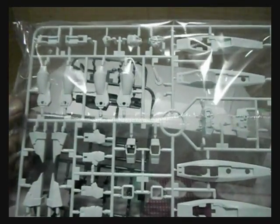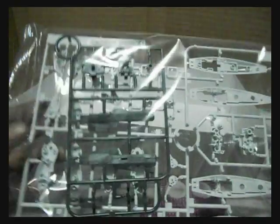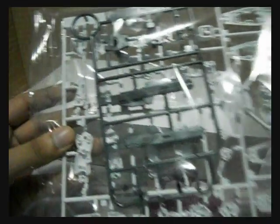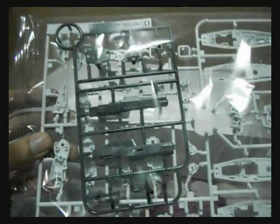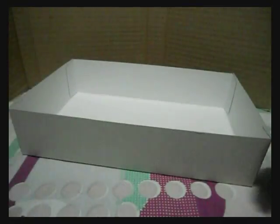And another B plate, and then the D plate which is for the hips. Looking at the manual suggests there may be other parts in here.